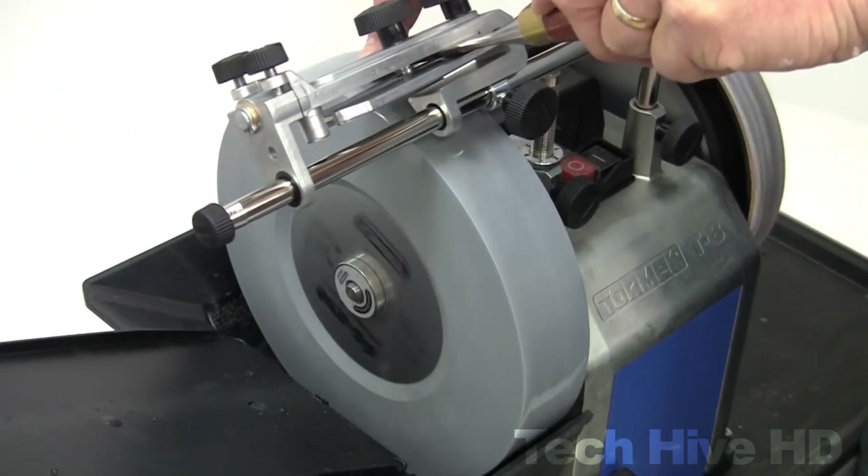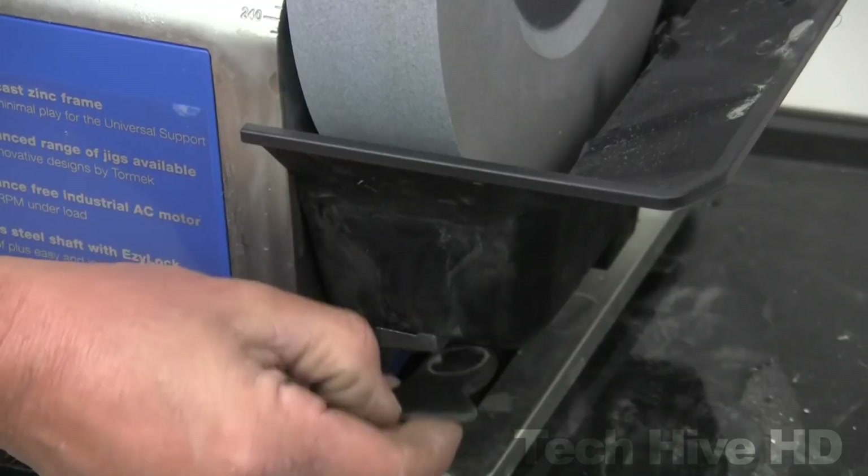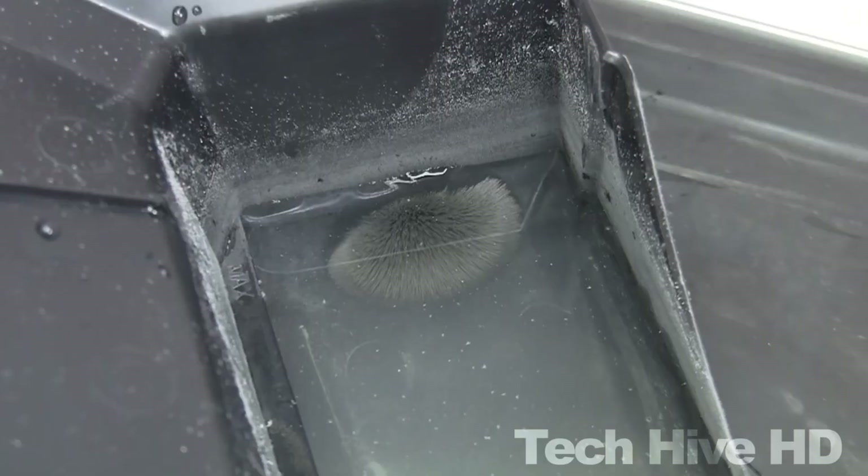The Tormek T8 measures 270 by 270 by 330 millimeters and weighs 14.8 kilograms. Starting at a price of $880, it is a durable and long-lasting investment.